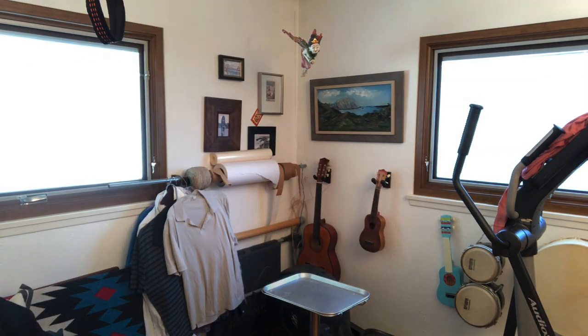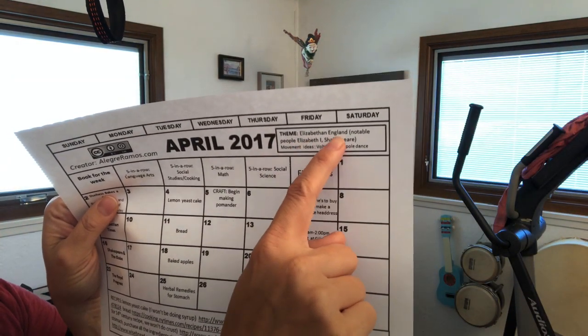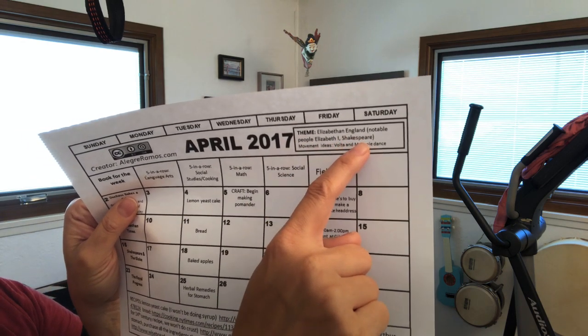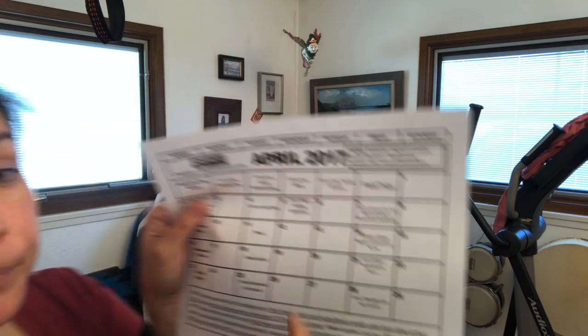It was a fun way to lead up to the Renaissance Fair, and the kids really enjoyed that. At this time I was co-op homeschooling with a few other families — four kids — and this was the calendar I made for all of us. The theme was Elizabethan England, with notable people like Elizabeth I and Shakespeare, and movement ideas like Volta and Maypole dances, which you can look up on YouTube. YouTube has great resources for arts and movement.